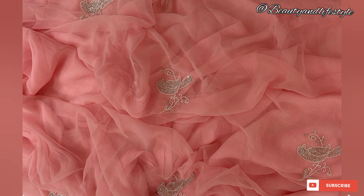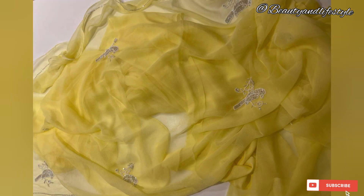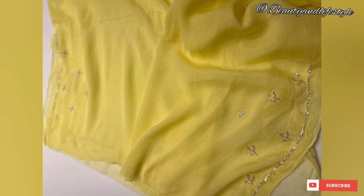We believe in providing quality products at affordable prices, and this saree is a testament to that commitment. At just 16.99 rupees, you can own a piece of traditional Indian craftsmanship without breaking the bank. This saree is not only visually appealing but also incredibly comfortable to wear.